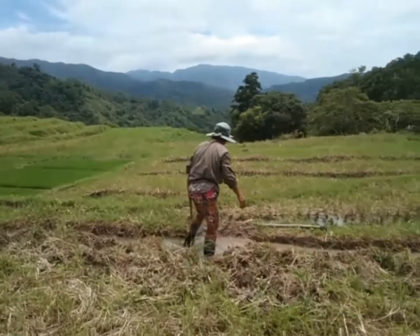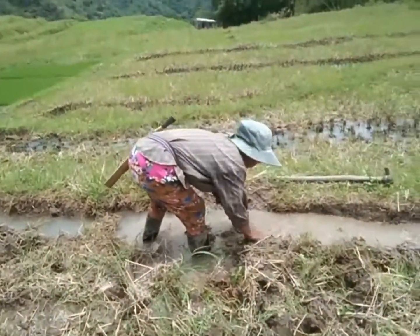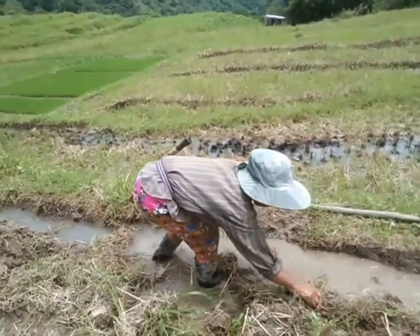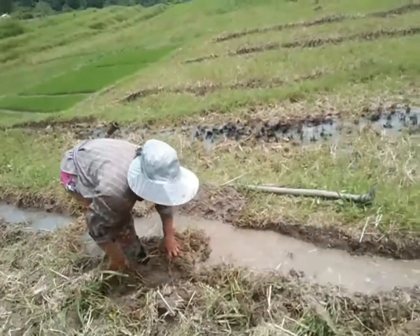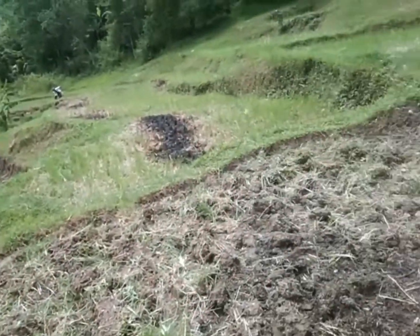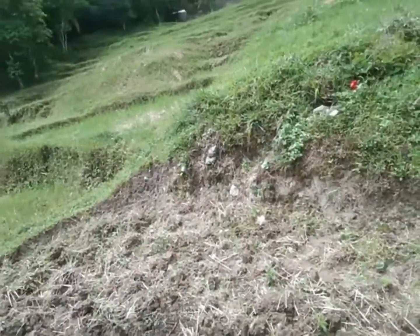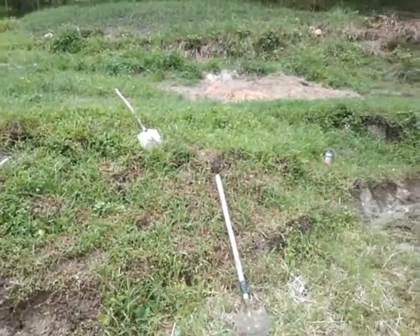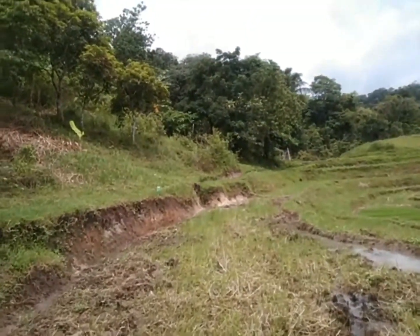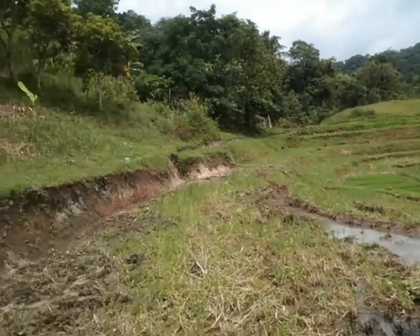Ito po kung paano magtambak or maglagay ng harang sa gilid para hindi lumusot yung tubig. Bale ito po tambak tapos balingbing po. Dalawa na po ito, parang pinagsabay na para minsanan po ang trabaho. Tambak, balingbing.